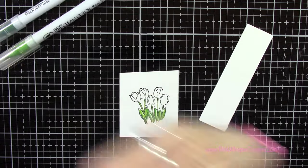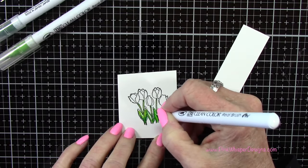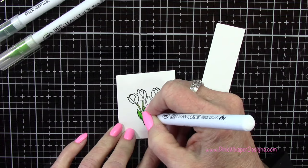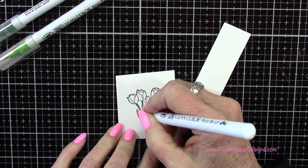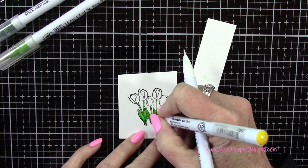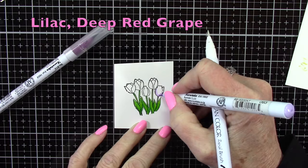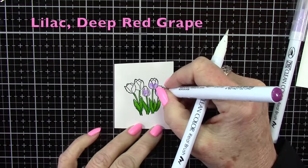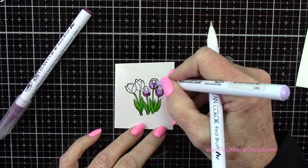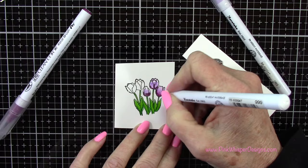I wasn't exactly sure when I started coloring these what I was going to be doing with them, and my creativity wasn't really on track this particular day. I thought I'd just sit and color until something struck me as what I would like to do. So I colored way more than I needed. Here's where I came in with that yellow and just added a little highlight. Now I've got lilac and deep red grape — I'm going to start with the lilac, add that deep red grape, and then use my blender pen to blend those together, keeping the tops of the flowers the lightest.